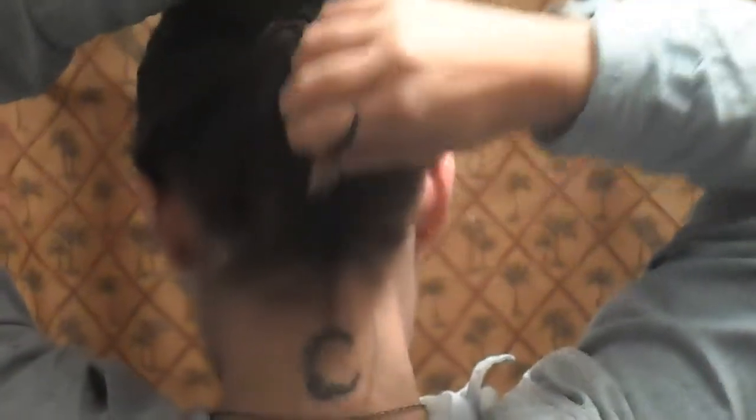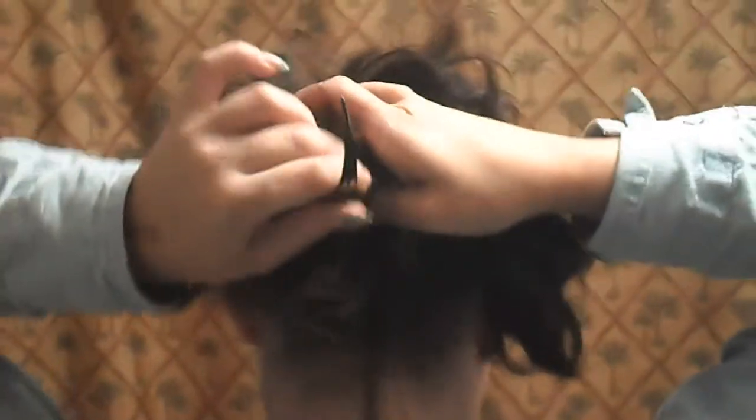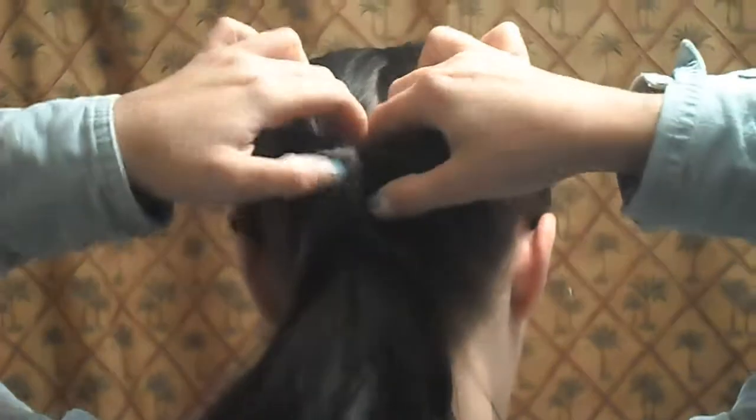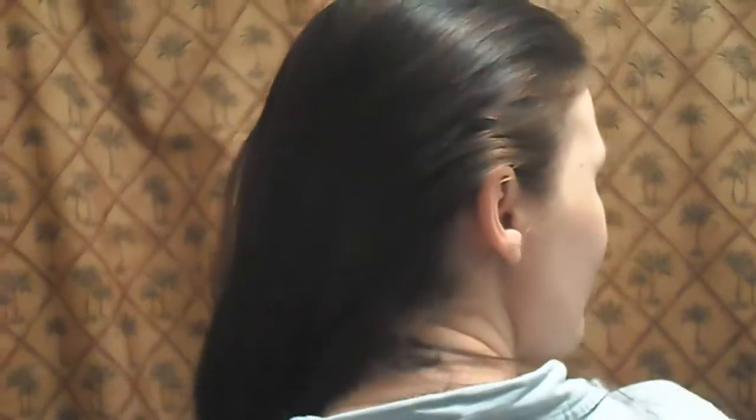You're just going to bend it down like that and it will come out the back, and then you just pull down on it. That's it! And to get it out you just flip it back the other way. That's all you do. I do recommend that you buy the one that you need for your hair.